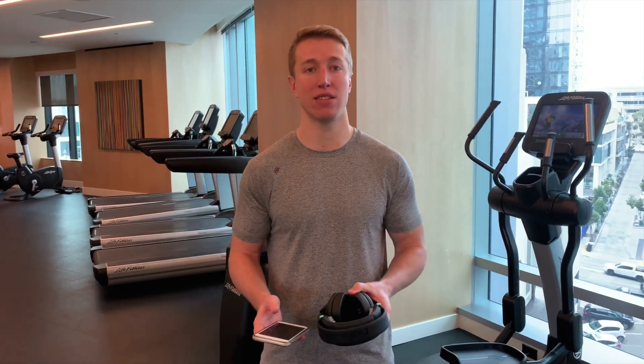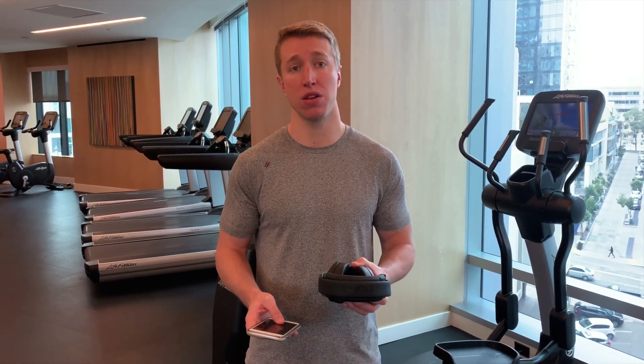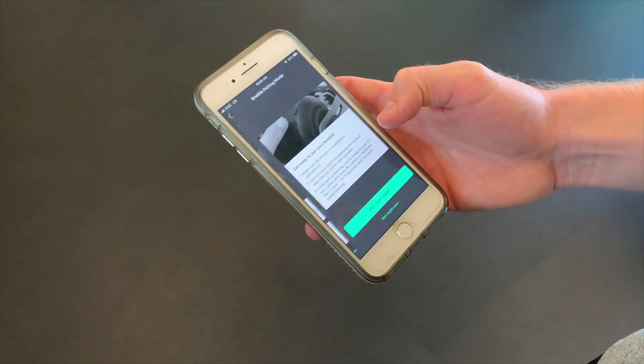What's up everybody, I'm Tom from Halo Neuroscience and today I'm going to show you just how fast and easy it is to integrate Halo Sport into your workout. First, make sure the headset is paired with your mobile device via Bluetooth. You can do this right within the Halo Sport app.